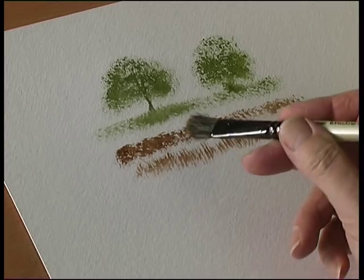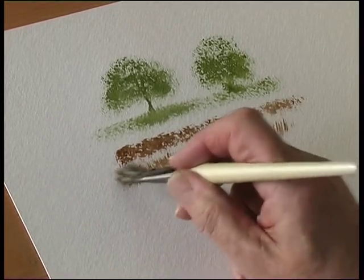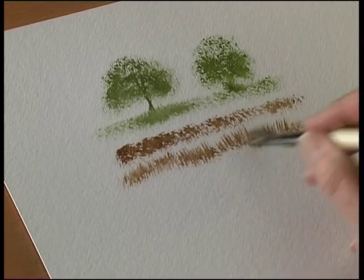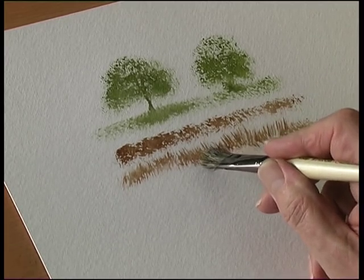Because it's a natural haired brush and it opens up, it means you can get a very, very random effect rather than a uniform effect, which you would get with, say, a rake.